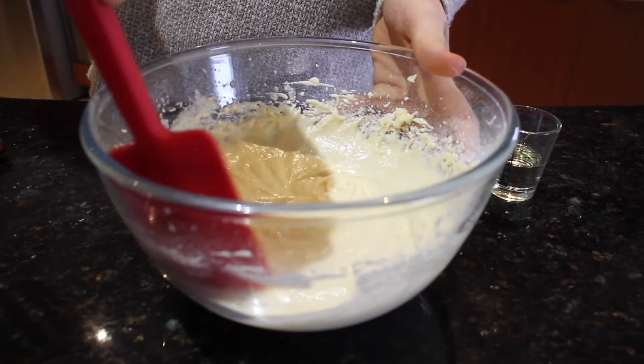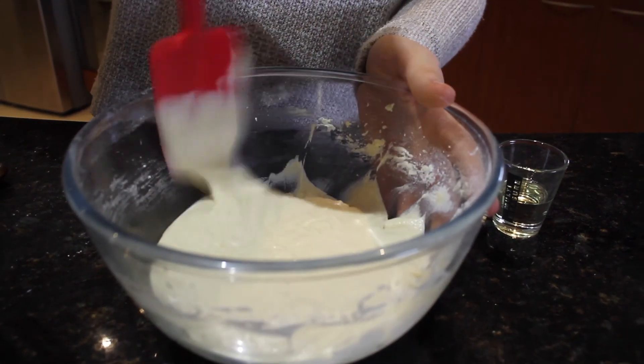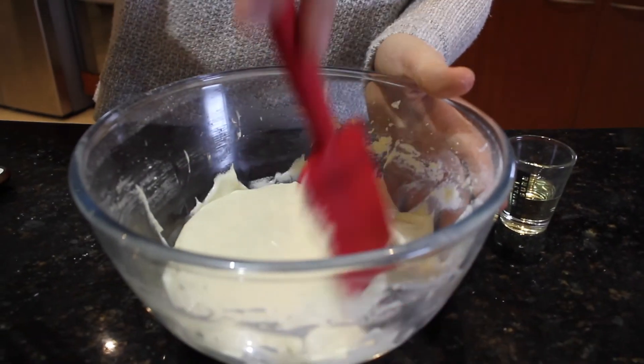Scrape down the sides of the bowl, then add the oil and beat again for about 10 more seconds, and then we're going to cook it.